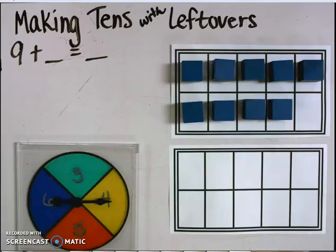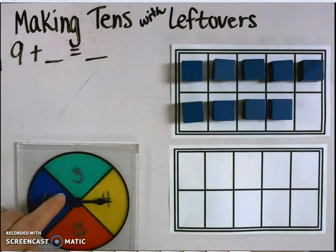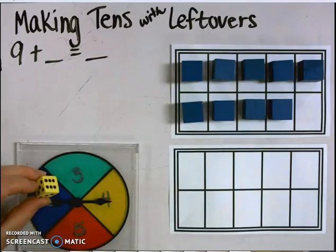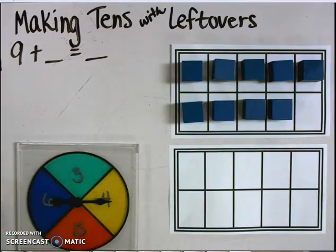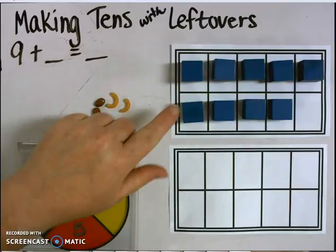In this session, I will feature the operation of addition, a number 9, 10 frames, and a spinner. If you have dice at home, you may use that instead of a spinner. Also, if you have other tools such as macaroni and beans, you can use those instead of cubes.